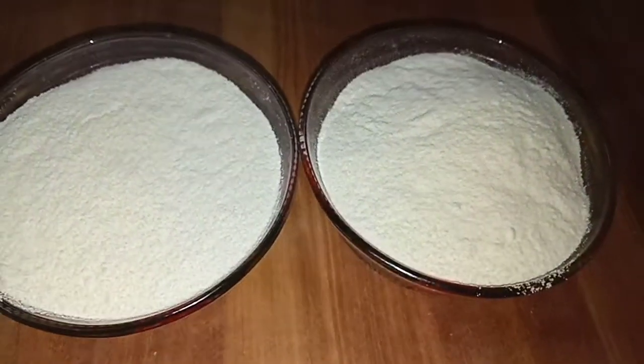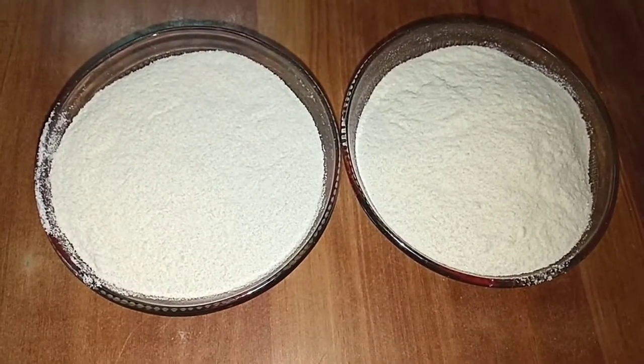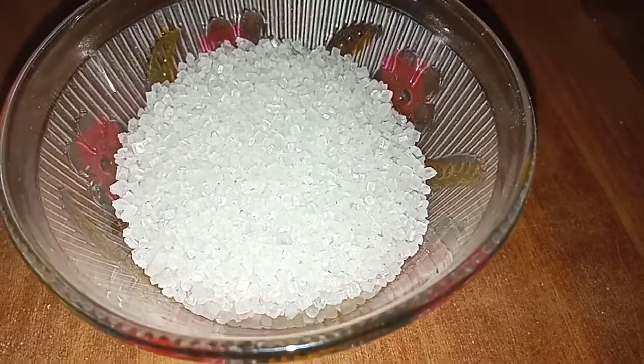First of all, you will need 2 small cups of milk powder. After that, I have taken it here. This is 1-2 cups of chini (sugar), because milk powder already contains sugar.